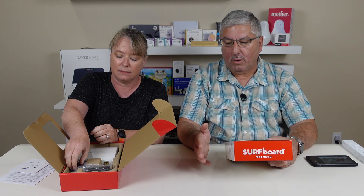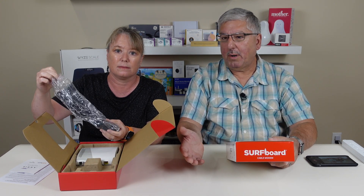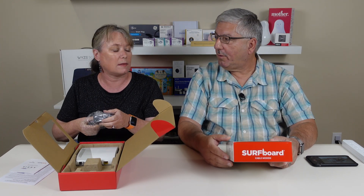DOCSIS 4 isn't really ready for prime time yet — it's really expensive and not easy to find. This seems to be the standard option and the price point was just right. It's silly to buy something really expensive when in a year, once DOCSIS 4 has been out for a while, it'll probably be less expensive.